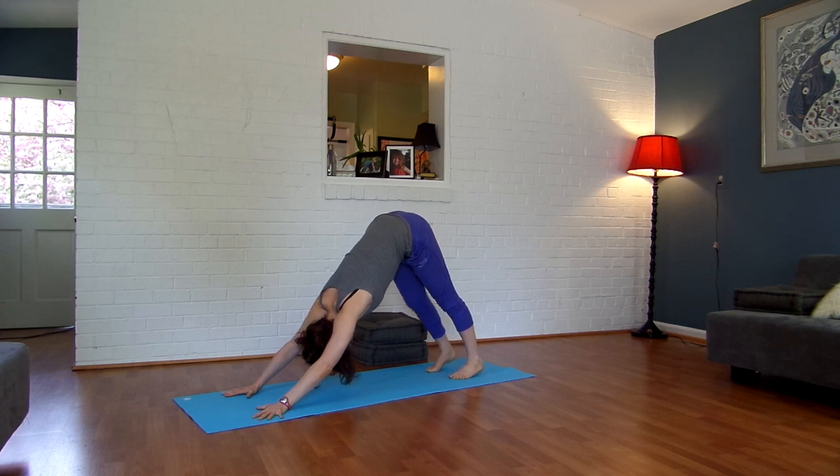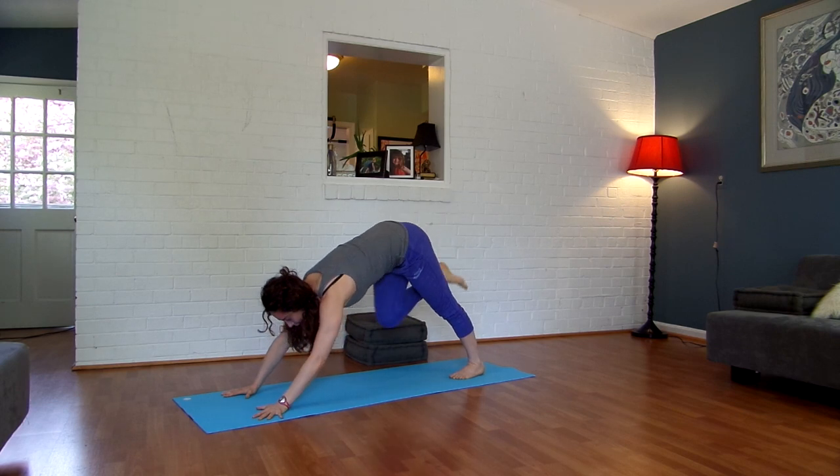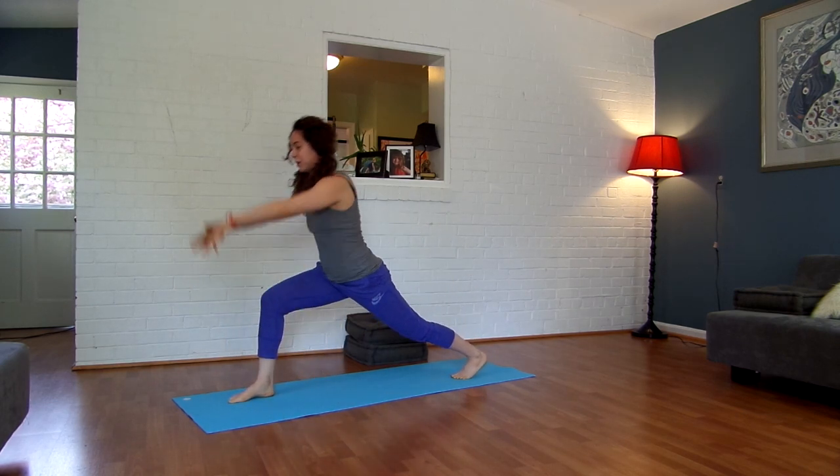Inhale, lift your right leg straight up and back. Exhale, a little lunge — step your right foot between your hands. Inhale, open your arms alongside your ears, coming into a high lunge.